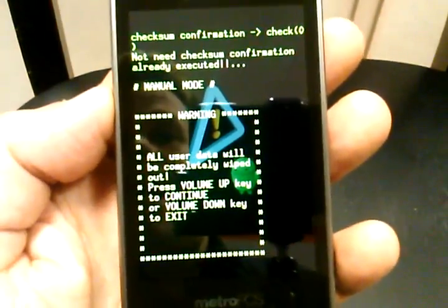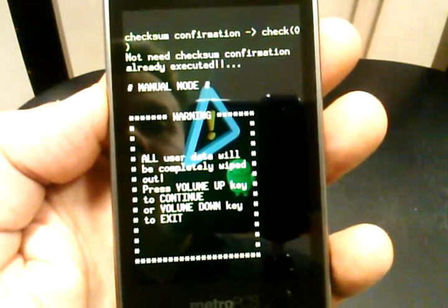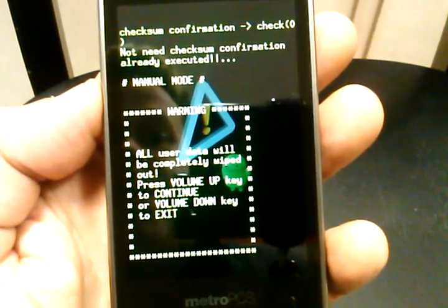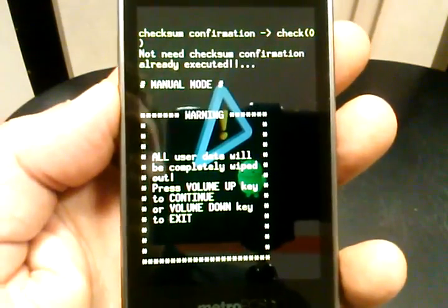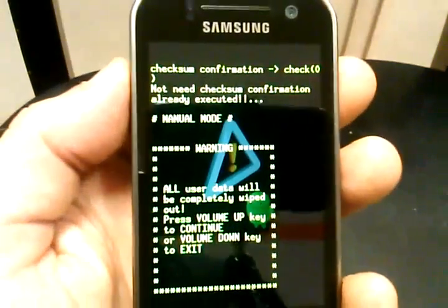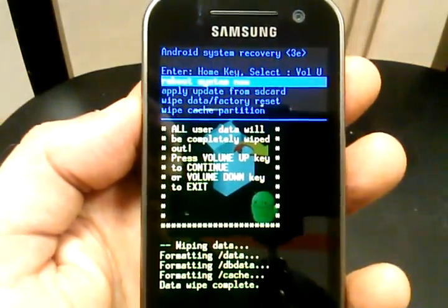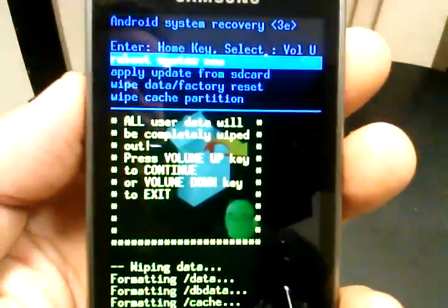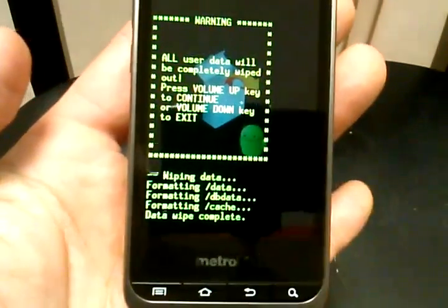Then it's going to ask you to confirm. You press the volume key up to continue or the volume key down to exit. I'm going to press the volume key up. Then it's asking me to reboot the system, and I'm going to press the home key again, and it's going to reboot.